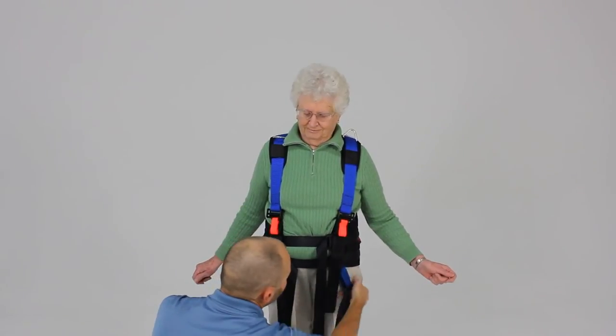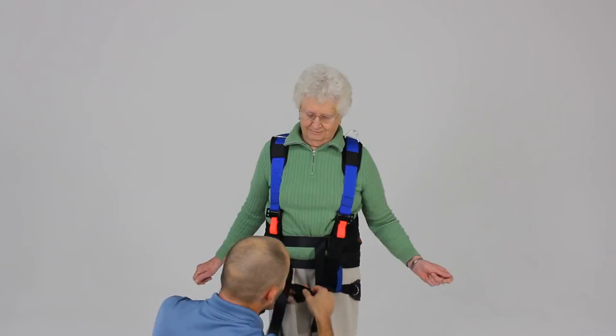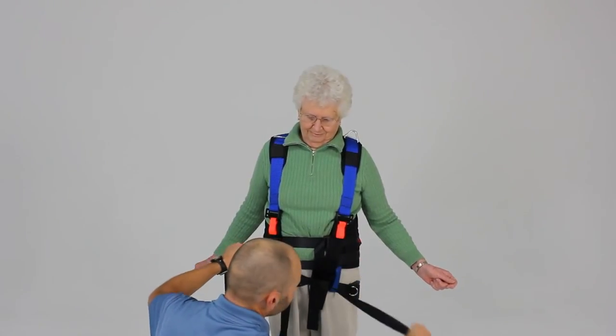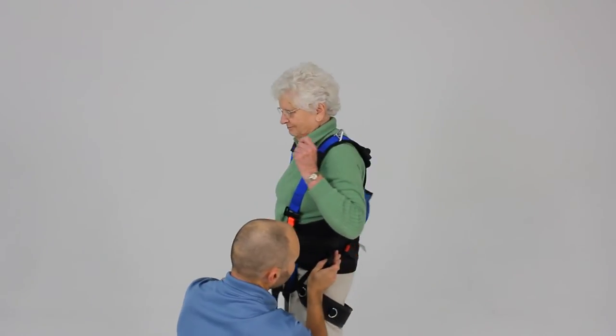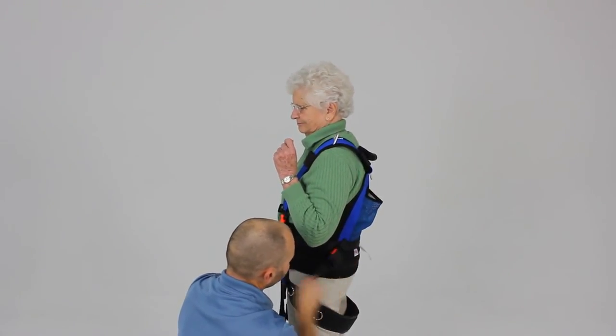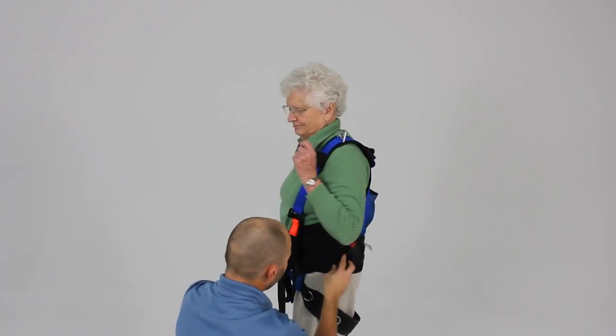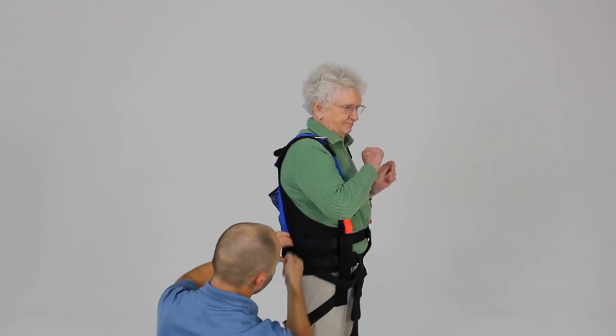Let's tighten that up and get an even position. Then we're going to take these straps and they're going to actually crisscross in front of the patient and go to the angled buckle here on the back side of the harness. We're going to clip that in, then clip this into the angled buckle on the other side and take up our slack.